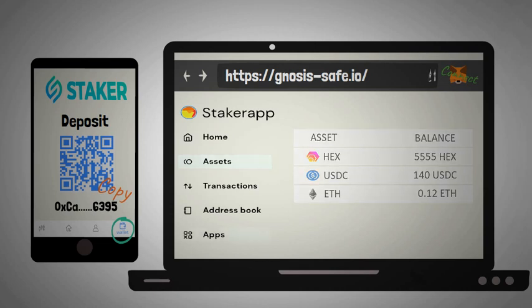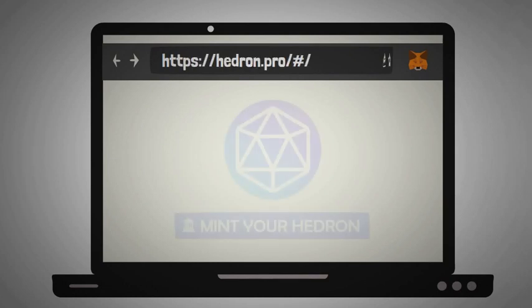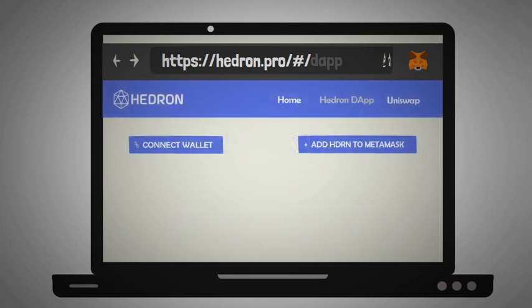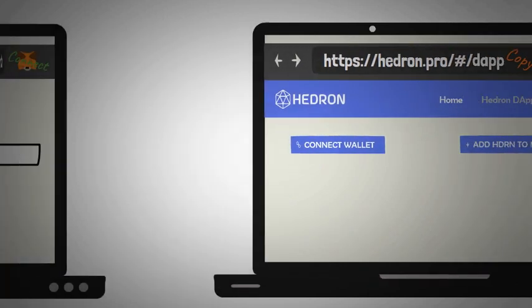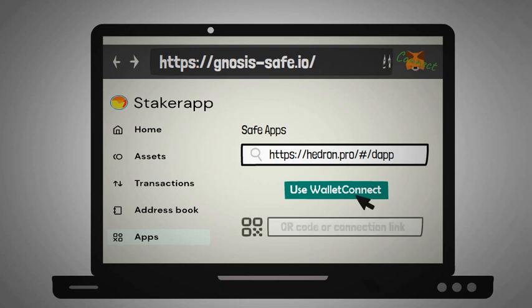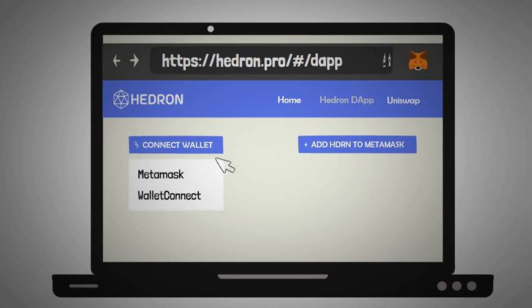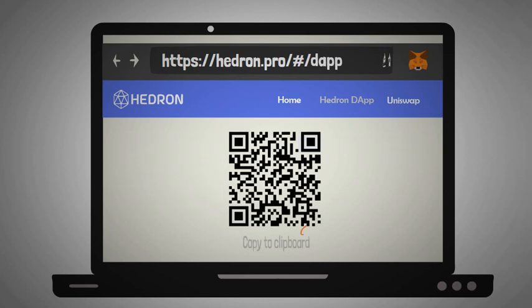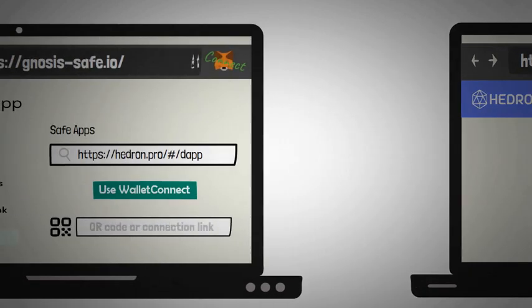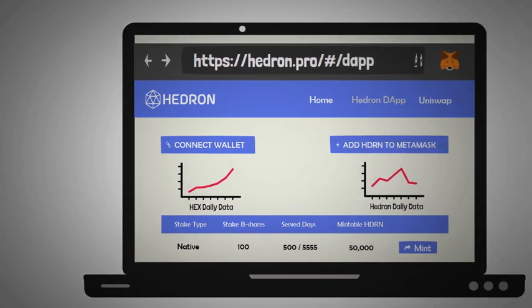Now click on the apps tab — you'll see that you have to enter a URL. Open a new tab and go to hedron.pro, click on 'Mint your hedron', and copy the URL that appears at the top. Go back to your Gnosis Safe and paste the link. If you click on 'Use WalletConnect', you'll see that you have to make a connection by entering a QR code. Go back to the hedron dapp, click on 'Connect wallet', and choose WalletConnect. The QR code will appear and can be copied by clicking underneath. After pasting the code, your Gnosis Safe will be connected to the hedron dapp.